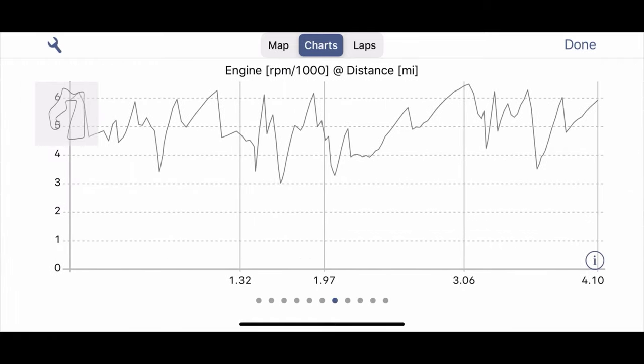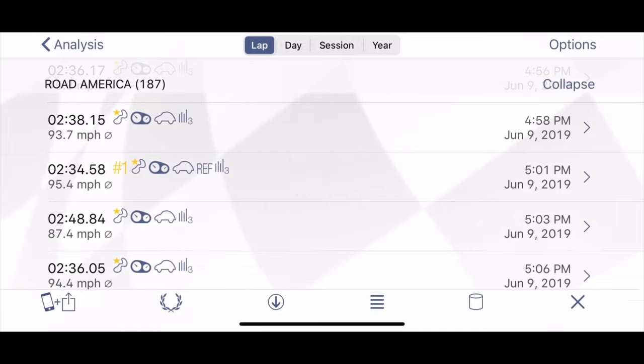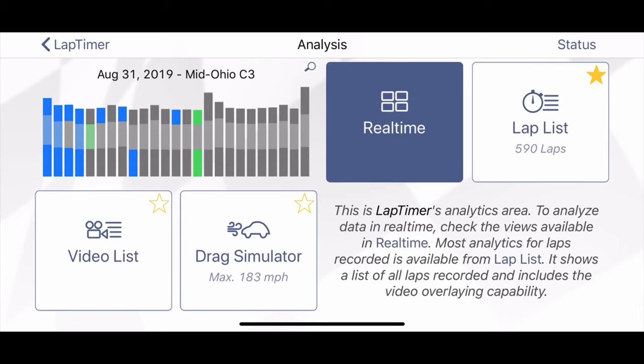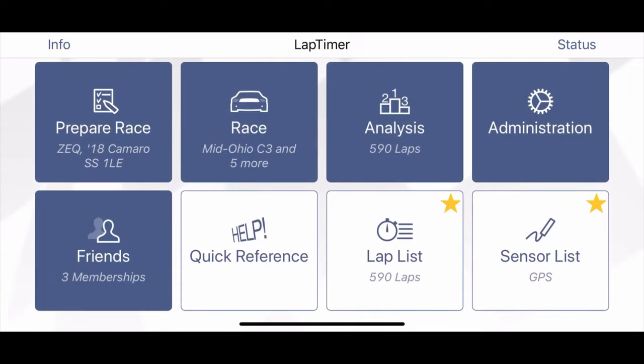Some people have struggled with using Harry's Lap Timer to get the overlay information onto video — they do have a great tutorial on their website. One of the other commonly asked questions I get is how to use Harry's, and I'm debating whether or not I should take on that challenge as a YouTube video, so let me know in the comments if you want to see something like that in the future.